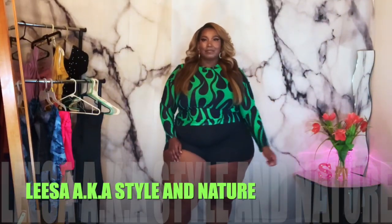What's poppin' everybody? Welcome and welcome back to my channel. It's your girl Lisa aka Stylin' Nature and I'm back with another video.